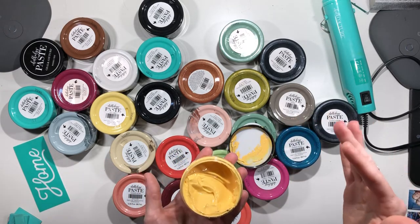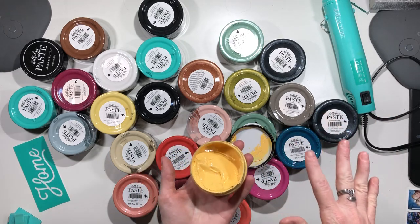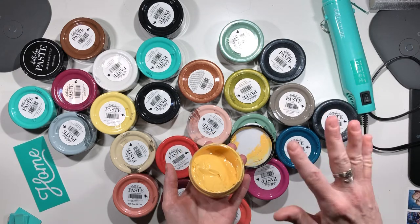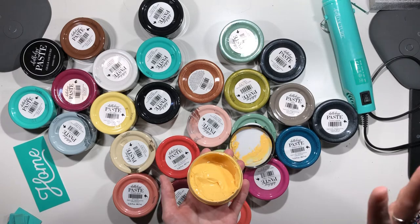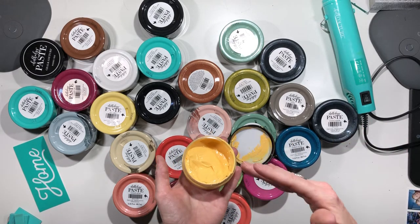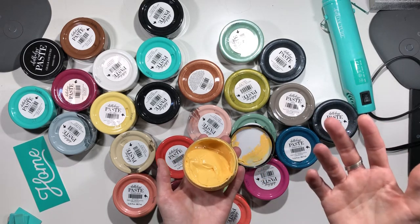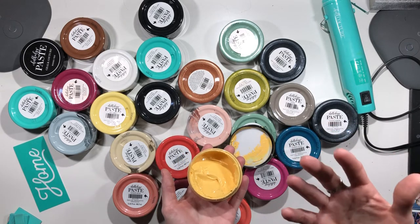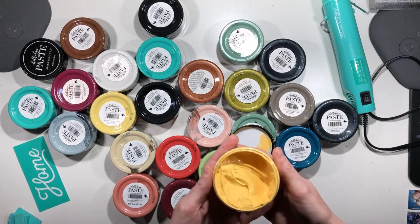People also chalk their walls. As long as you prep the surface — which applies to a lot of these surfaces — you just want to make sure you're prepping it correctly. If you're doing a wall, you definitely want to wax it a little bit so it doesn't stain and comes off easily. I've also seen people do tile floors in really beautiful patterns, and then they just seal over the top.